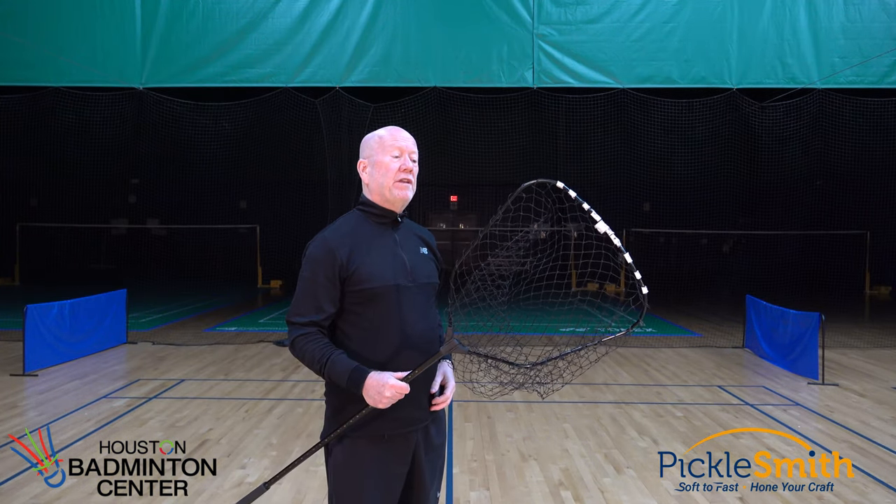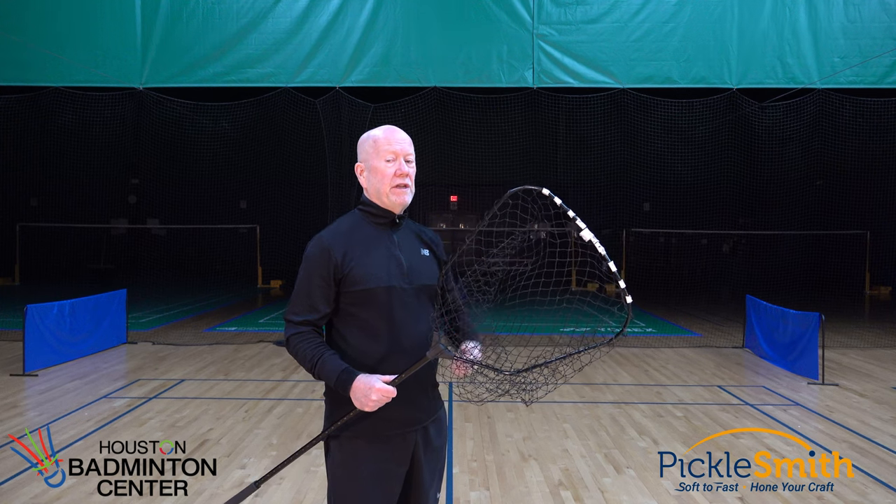I also have this generic fishing net to help me pick up balls. The tape is on here just to make the net last longer.